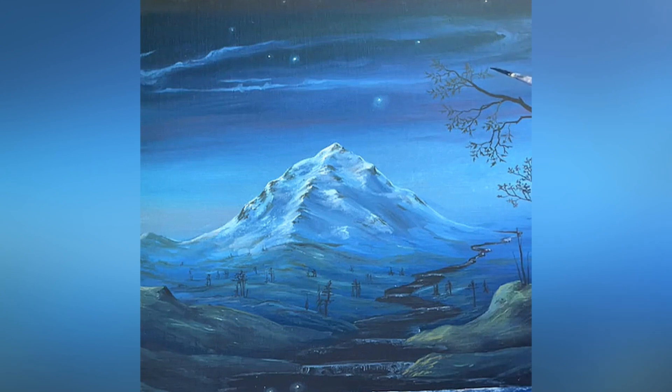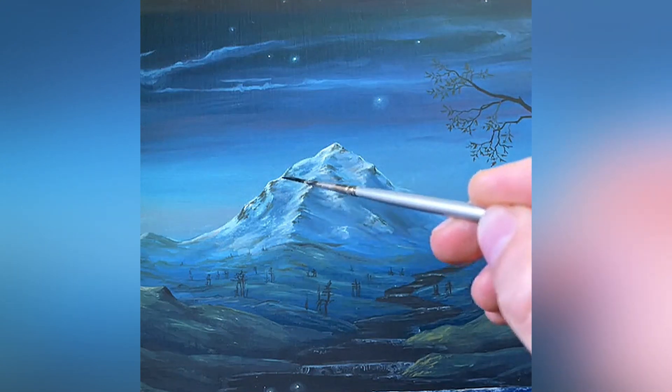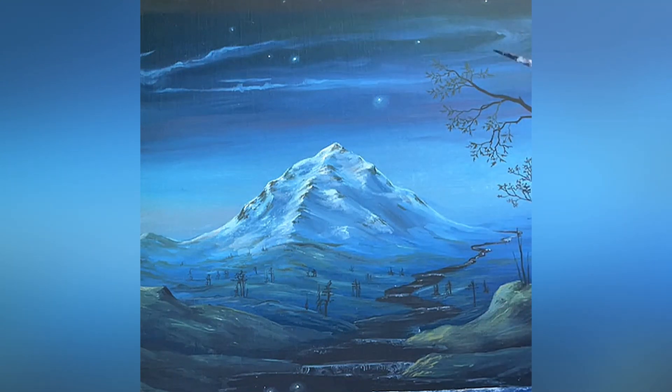I'm still not entirely sure how to finish this mountain — if it's going to be more glowing snow or more details. Hi from Turkey! It's wonderful that you stop by all the way from Turkey. I think I'm happy with those trees. I love Turkey — I have never actually been there, but I really should go for a visit at some point.